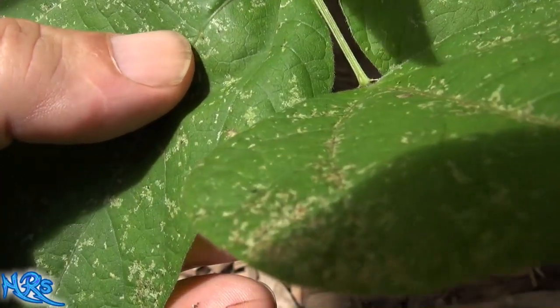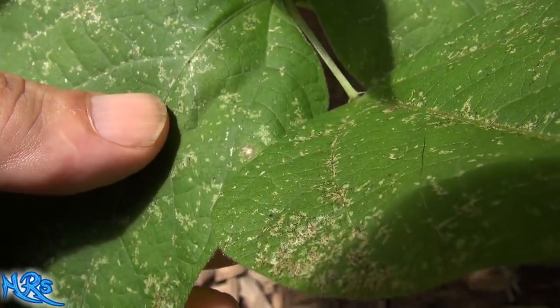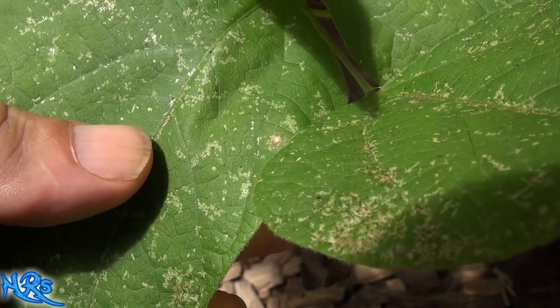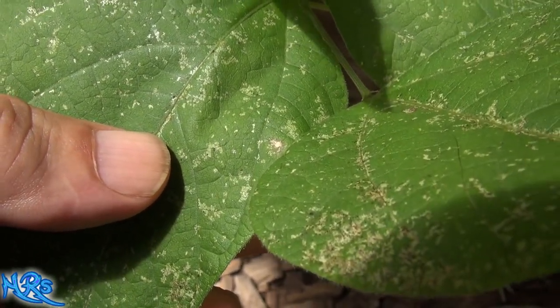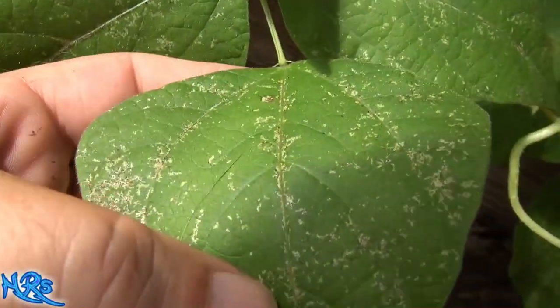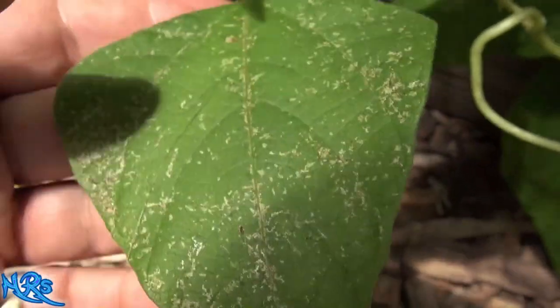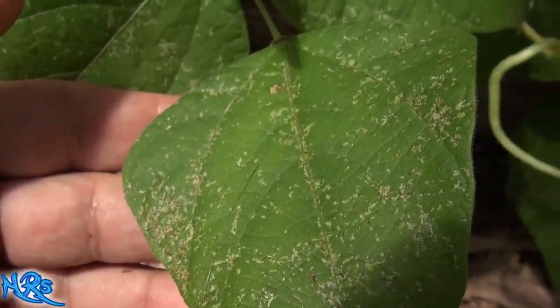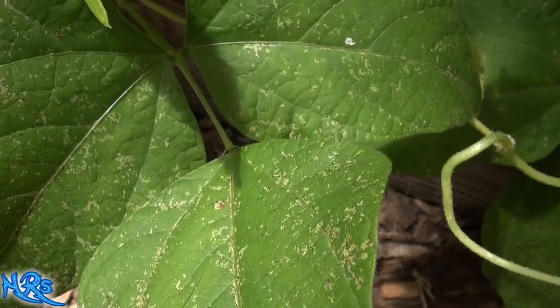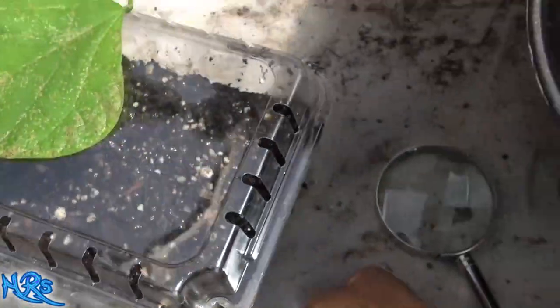Over here I think I can see something right there. It's very hard to see with the naked eye, believe me. That's what spider mite damage looks like. Let's take a walk over here and see if we can see them in here.